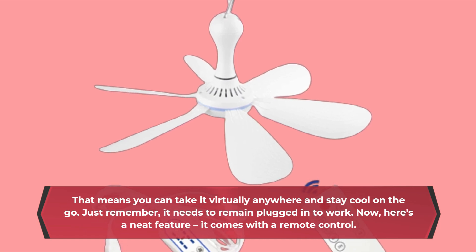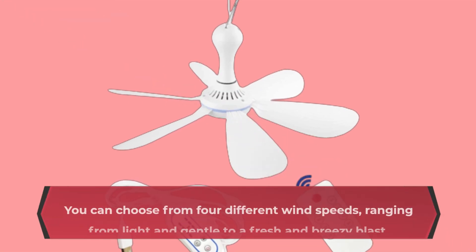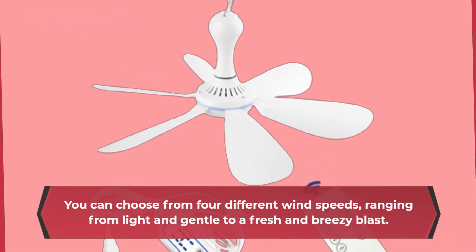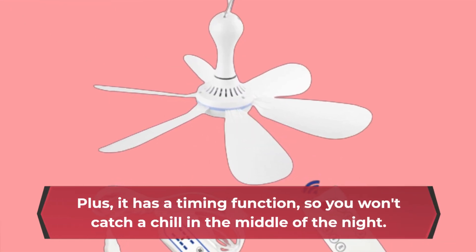Here's a neat feature — it comes with a remote control. You can choose from four different wind speeds, ranging from light and gentle to a fresh and breezy blast. Plus, it has a timing function, so you won't catch a chill in the middle of the night.